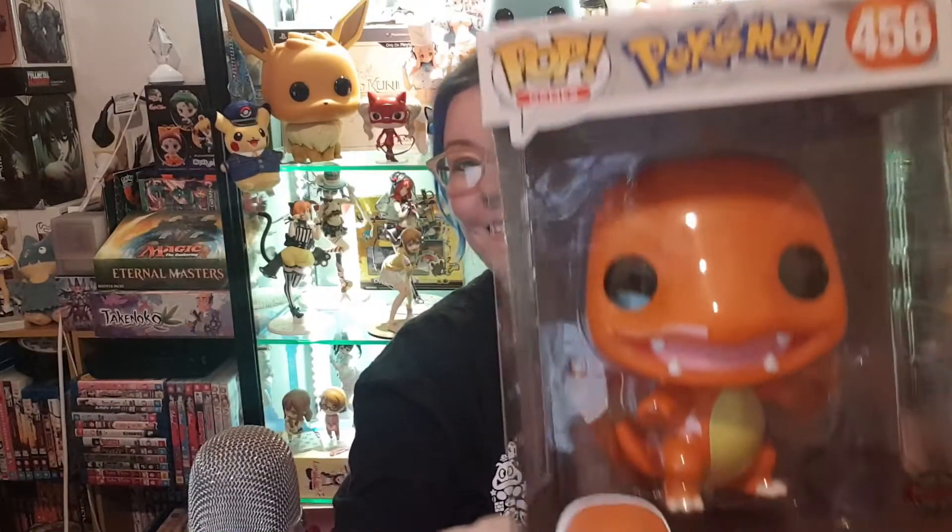How's it going, famalam? Phoebe here. So today we are going to be opening up another Pop Vinyl, and that is my 10-inch Charmander. I got Charmander from Mighty Ape online and we got him for a pretty decent price.